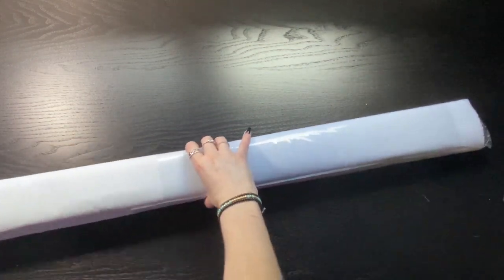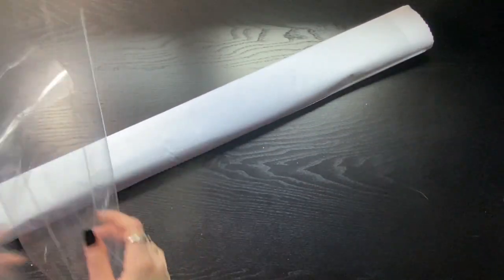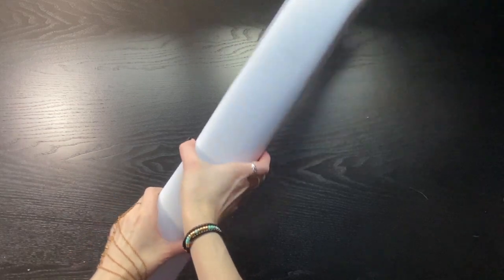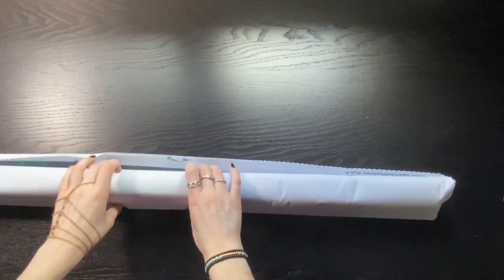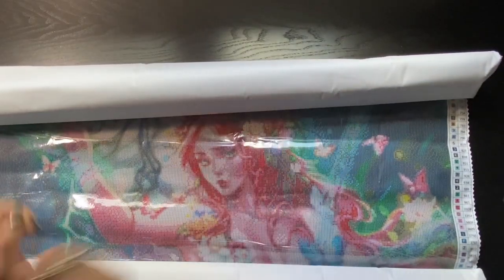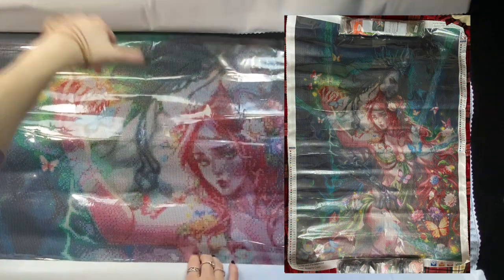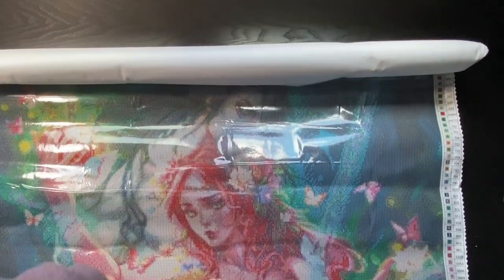I know it's a massive kit, but I'm excited to show you what it is. I'm never going to be able to get the full thing in frame, so we'll just do little snapshots and then I'll put in a photo later. So here we go — this is Hades and Persephone. While I'm unrolling this, let's take a look at the canvas.